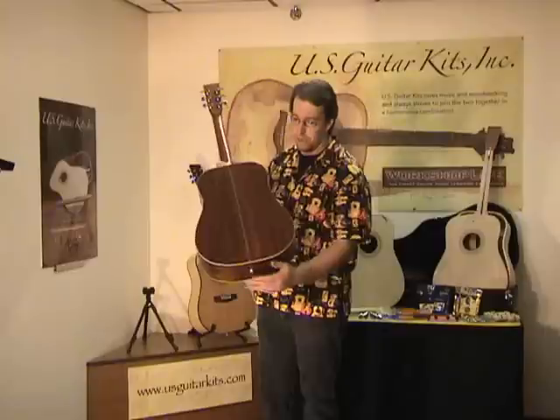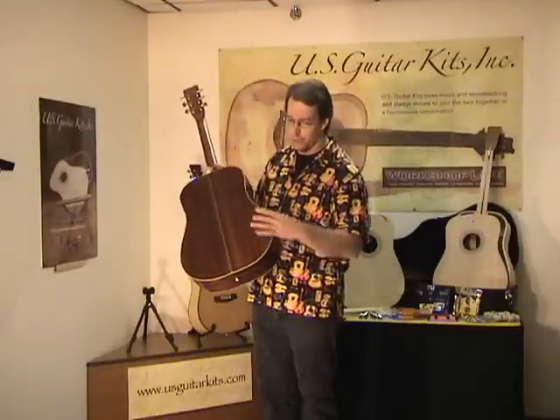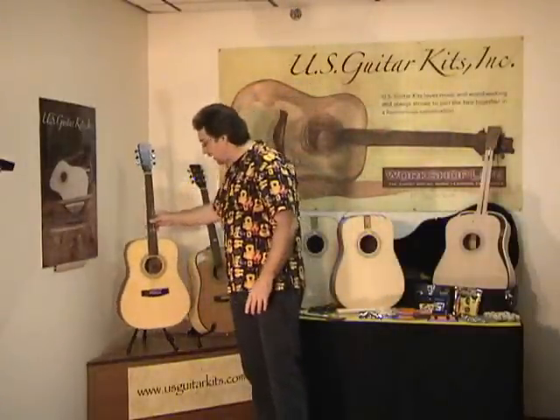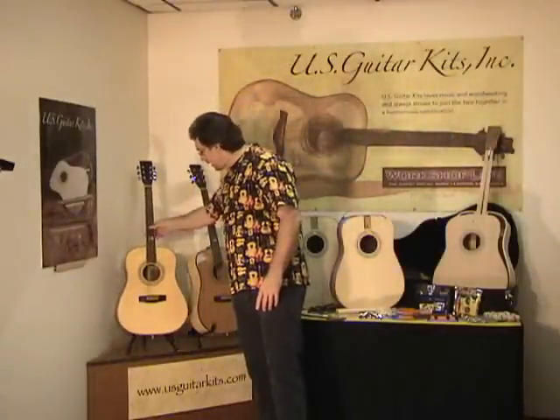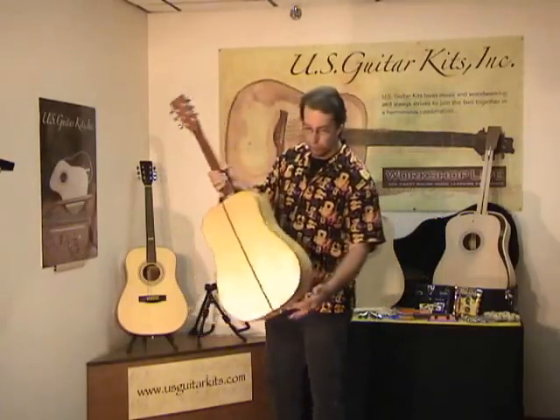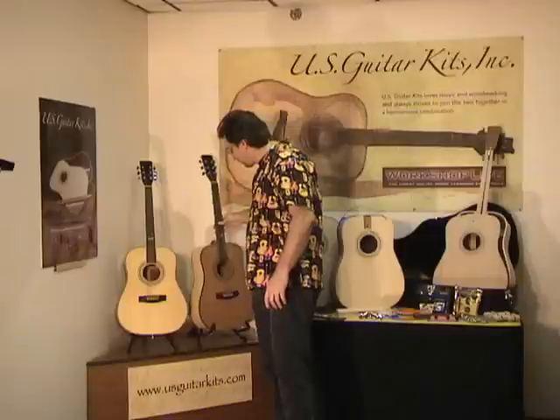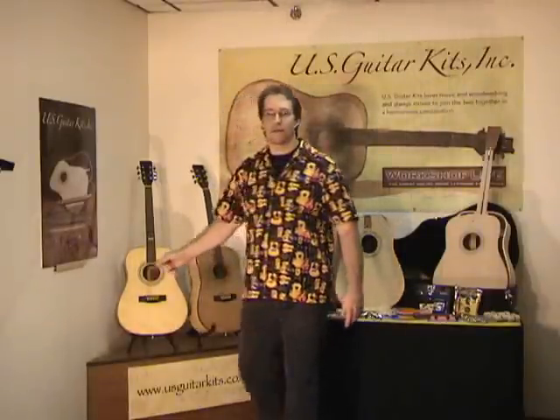You have two kits in two species. One is a Sipeli back and sides with a spruce top, and the other guitar is a Sycamore back and sides with a cedar top. These are both great-looking guitars, great-sounding guitars.